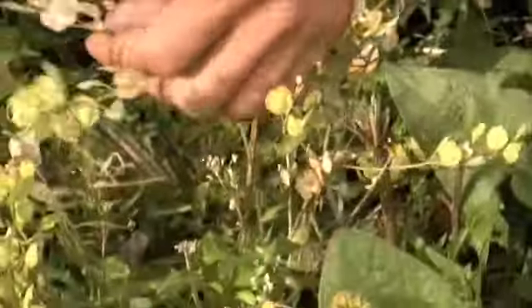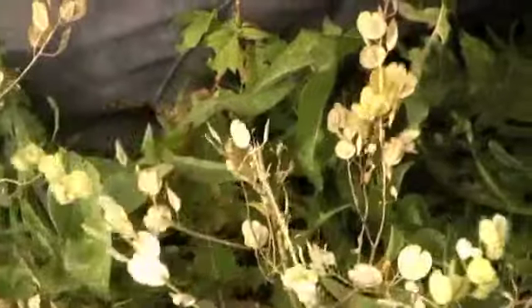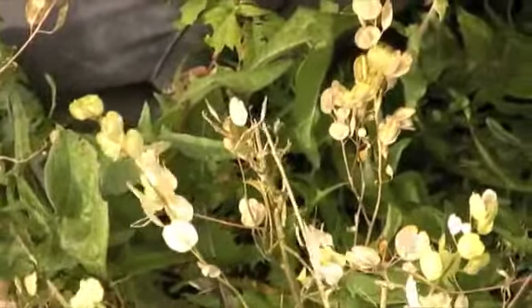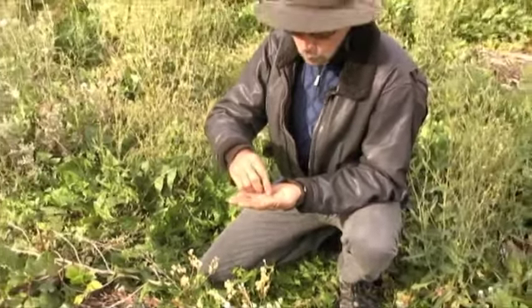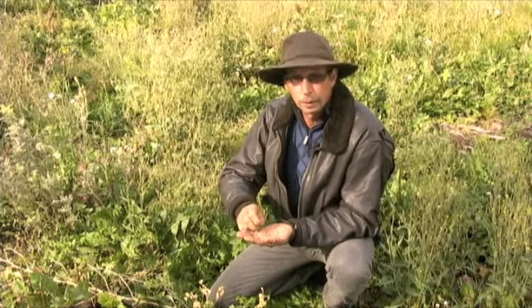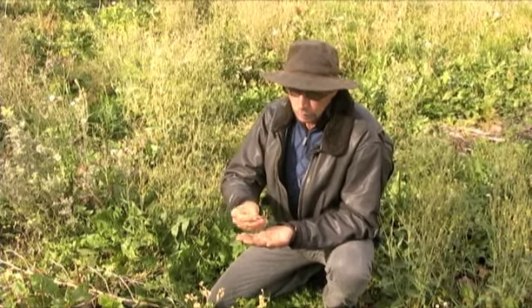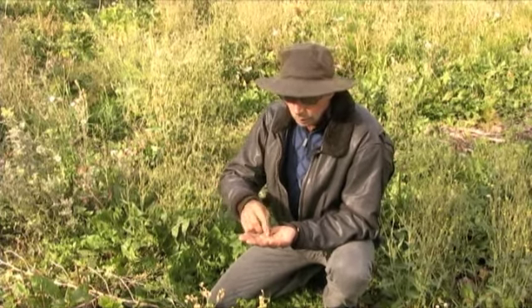I've also noticed that if you collect these in the spring after they've sat out for the winter, they gain a lot of heat. As I said before, I encourage you to do more research on these plants — I can't cover everything they do, I can't even remember everything they do. So do some research on your own and find out all the uses for these plants.